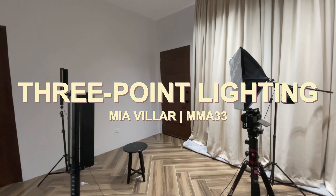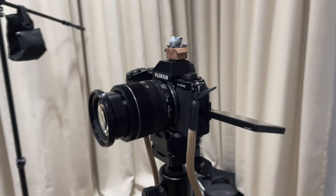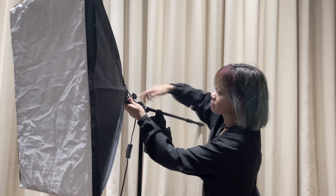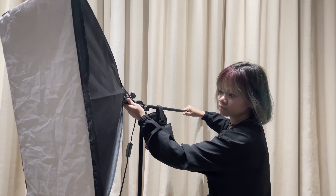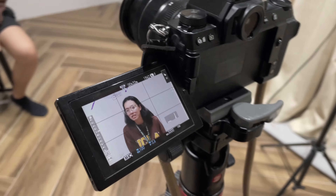Lighting is a major part of any camera work, from amateur photography, to vlogging, or even professional videography. If you want your subject to look good on film, it's critical to understand the mechanics of successful lighting.